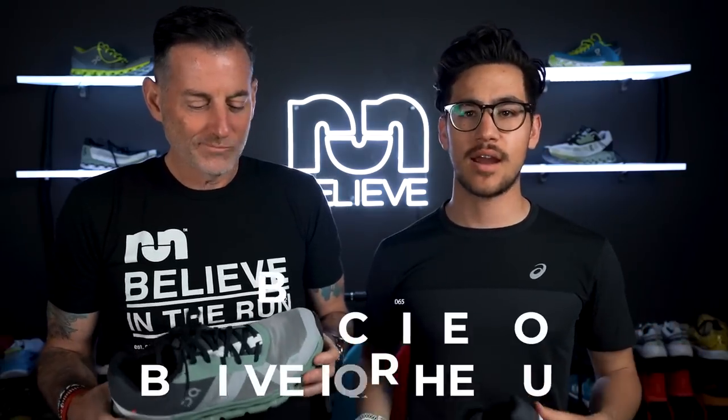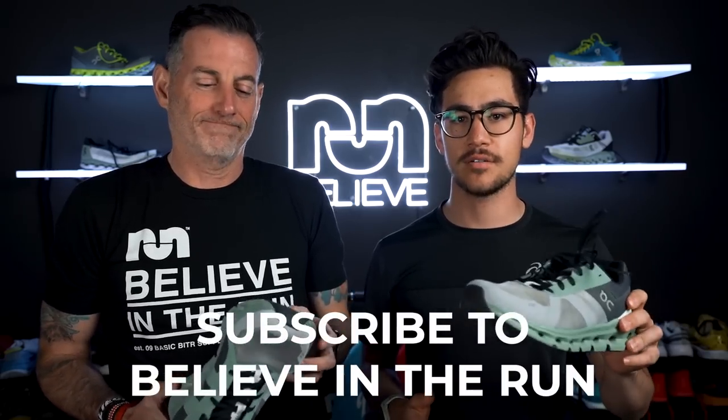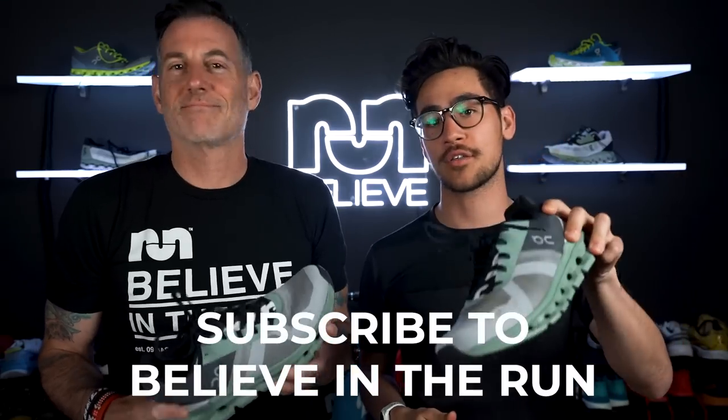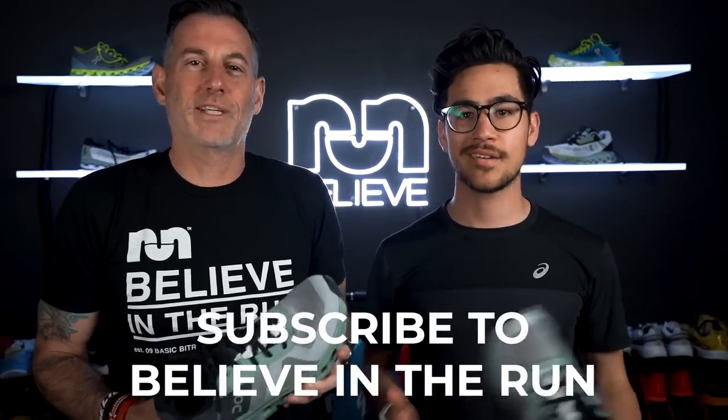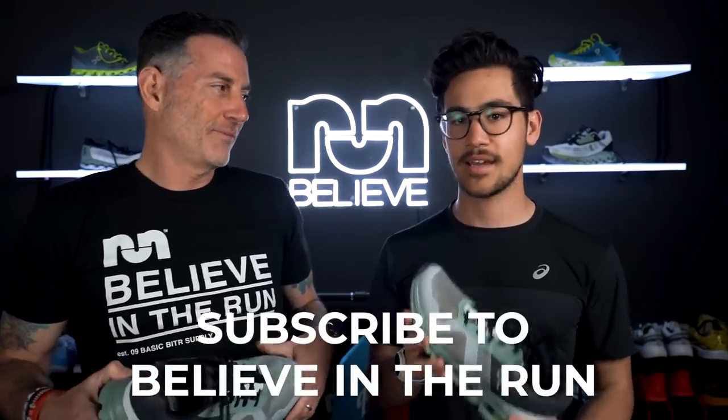Alright, before we get going, Brandon, what do you want people to do? Like and subscribe to the channel — all that fun stuff. Watch this video, then watch it again, and then re-watch it a third time. Send it to friends and family. Make sure you send it to your grandma — she wants to know about this shoe. This is a great grandma shoe, by the way.